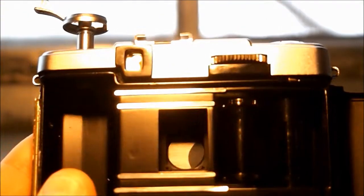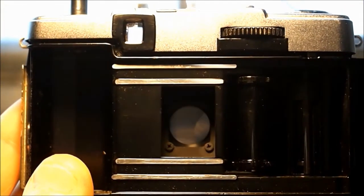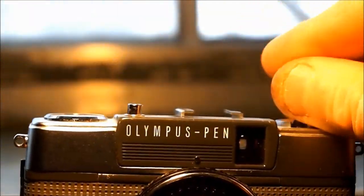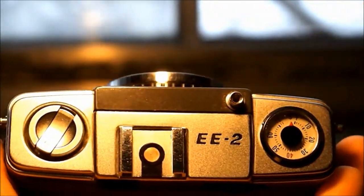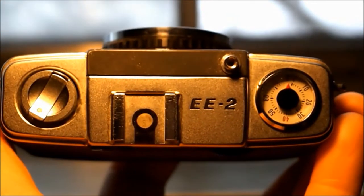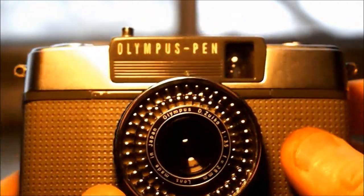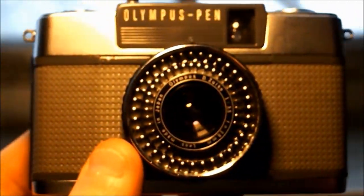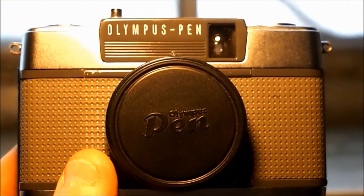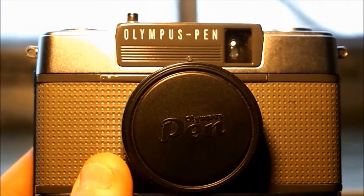But it is so nice. So that's another Value Village find — the Olympus Pen EE2. Let's get a closer look at the top side. Pen EE2, 1968, with a lens cap — you've got to have the lens cap! That is awesome. I love this camera, it is so fun to use and it fits in your pocket.